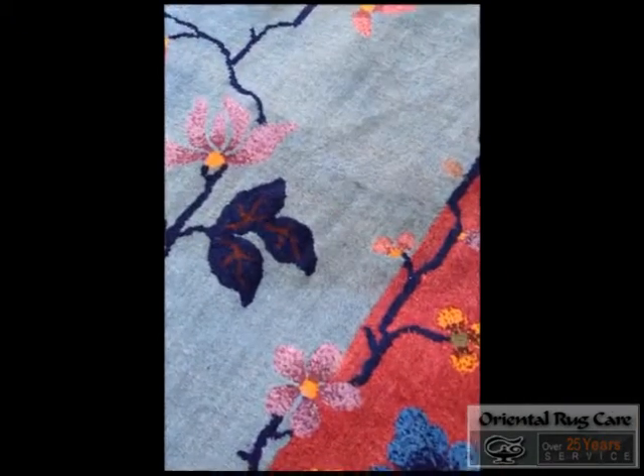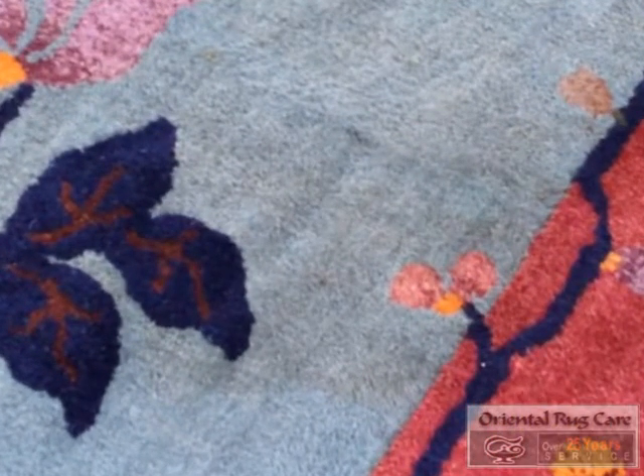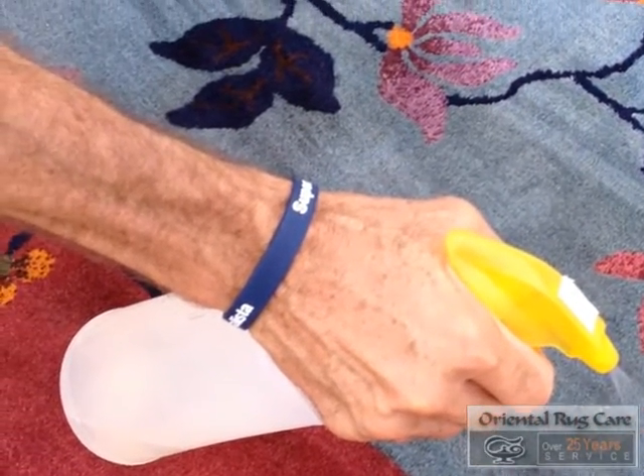So here is one of the stains that was on the rug. Looks like coffee or Coca-Cola was on it. So we treated the stain first before we brought it into our washing area to do the cleaning.